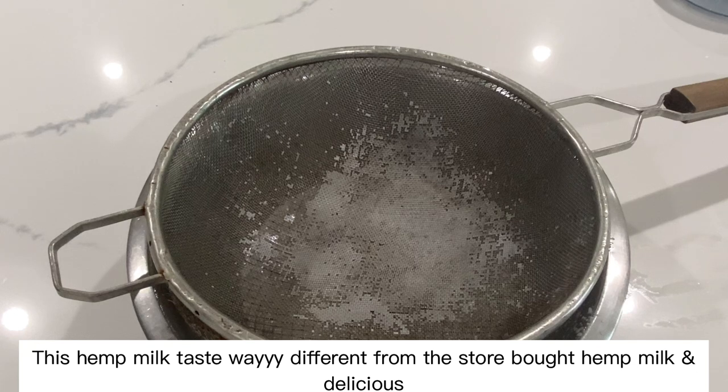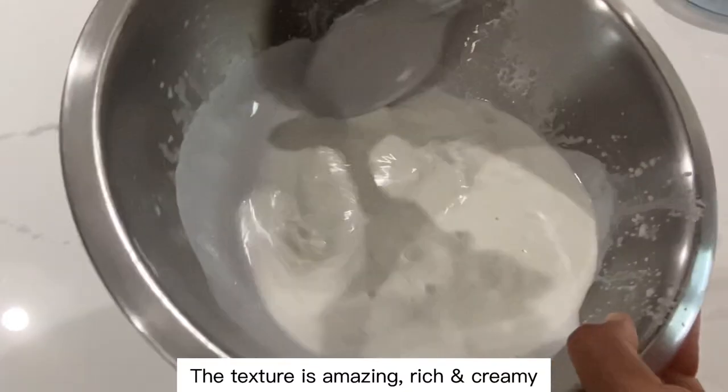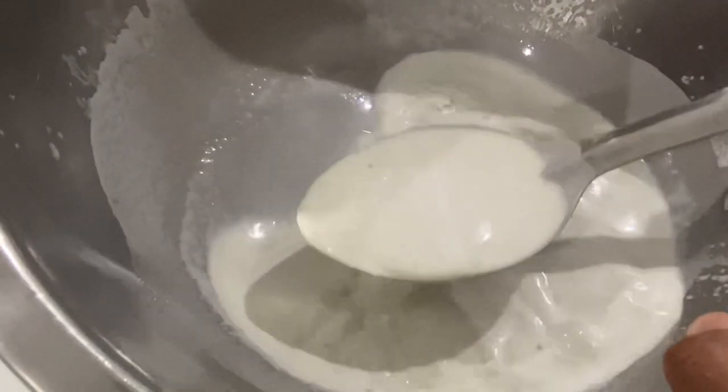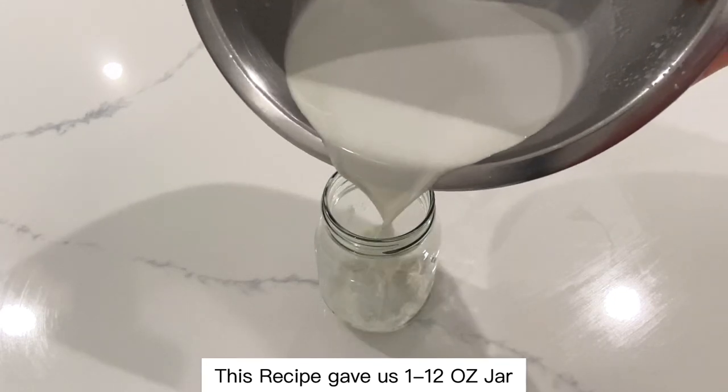This hemp milk tastes way different from store-bought hemp milk, and it's delicious. The texture is amazing — rich and creamy. This recipe gave us one 12-ounce jar.